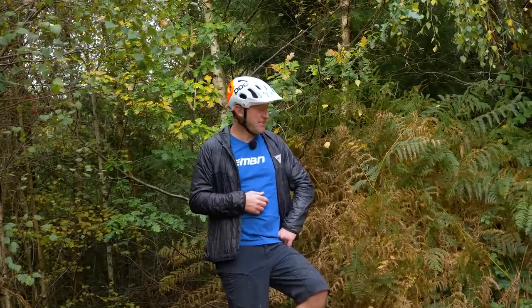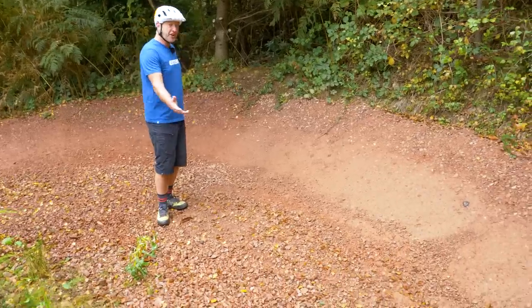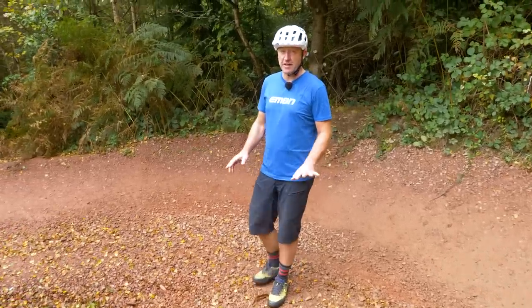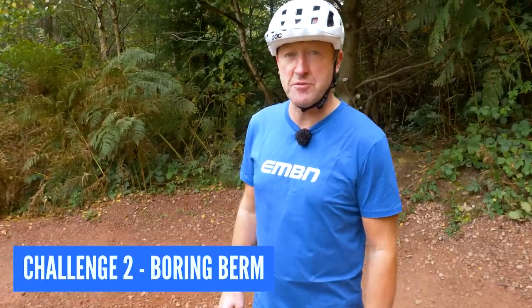Like I said — berms. You've got acres of time. Berms are incredibly boring, but they're littered everywhere in trail centres and bike parks all over the world. So test number two is the boring berm challenge.